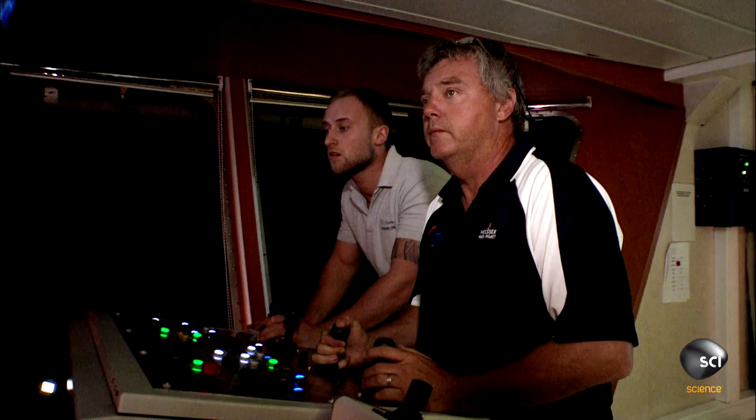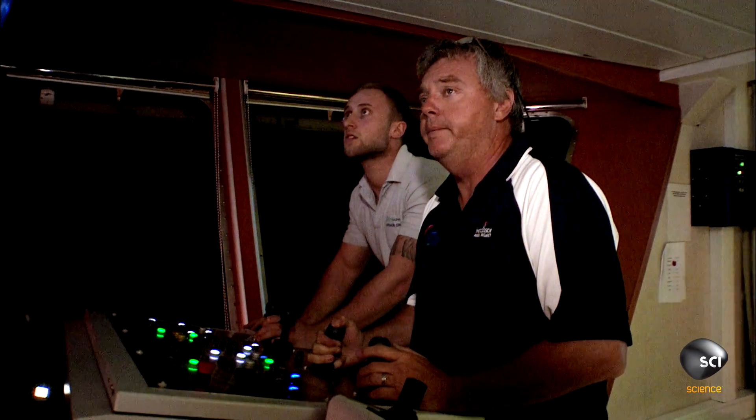Greg and his second-in-command, John, take up positions in UT-1's control room. Can we start the cursor, please?